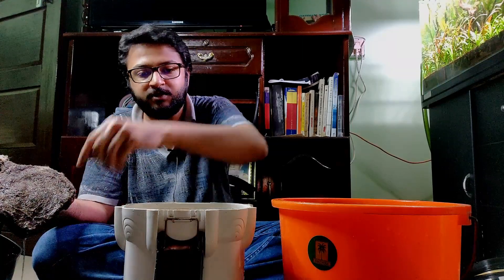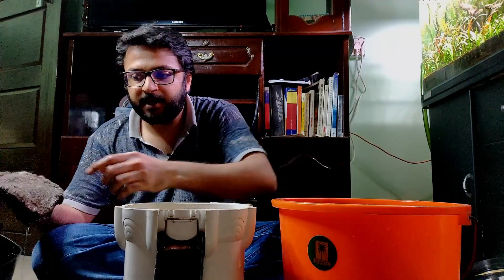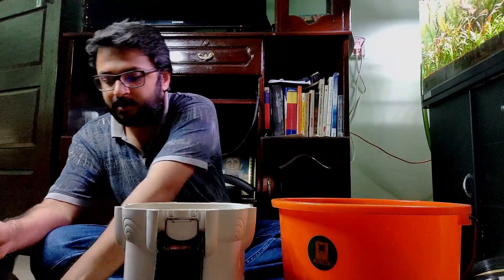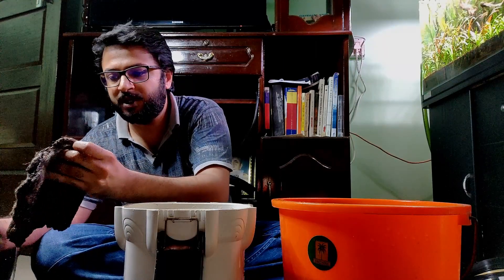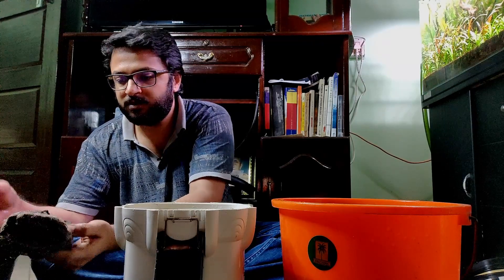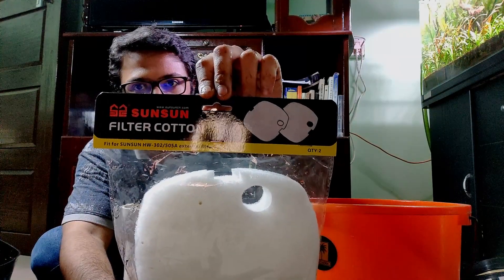This is what's kept in the bottommost tray — the foam/sponge, because water goes directly to the base of the filter and this is what collects the debris. Then the water fills up to the bio media level. We're not going to reuse this sponge because no matter how many times you wash it, it won't be like a brand new one. We'll replace it with new ones — the SunSun filter cotton, which is compatible with this filter.